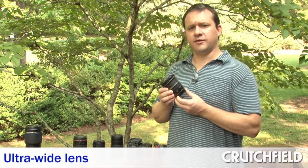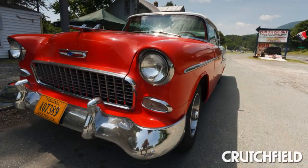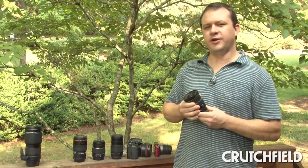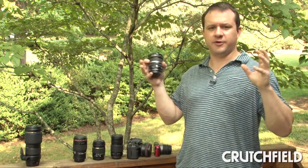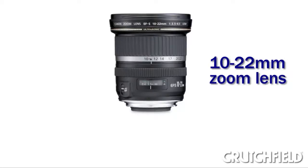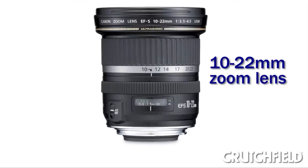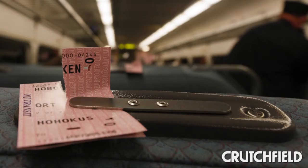Ultra wide lenses like this one help you achieve some really cool effects. For one, they're extremely wide, so you can get in a huge scene that you're standing literally right in front of. They're not so good for portraits because they distort a little bit, especially on the edges, so they're not really good for a group photo. But they're really cool for exaggerating distances between near and far and achieving effects that you can only get with a lens like this. They're a lot of fun — you'll get really neat pictures with them.